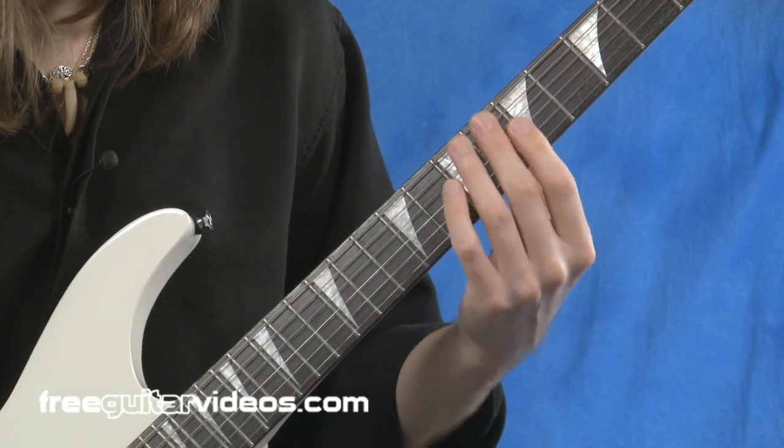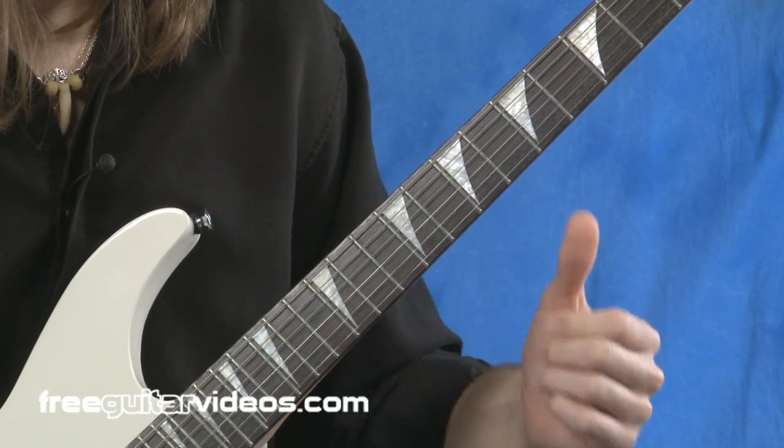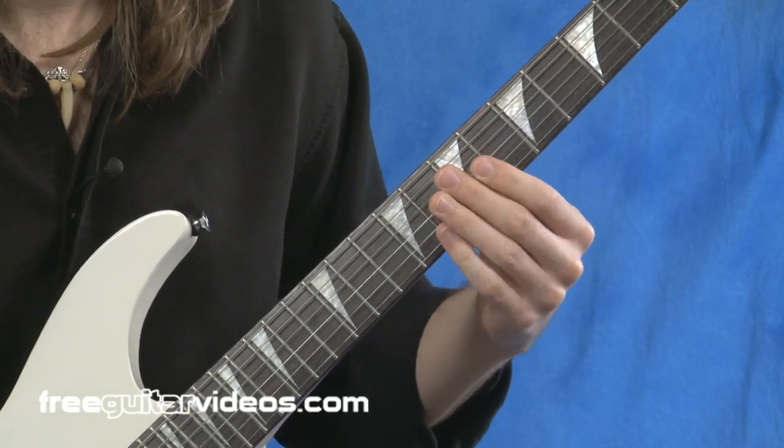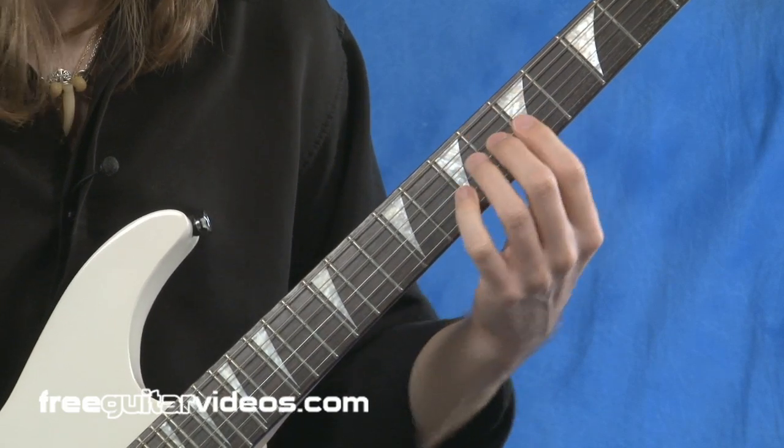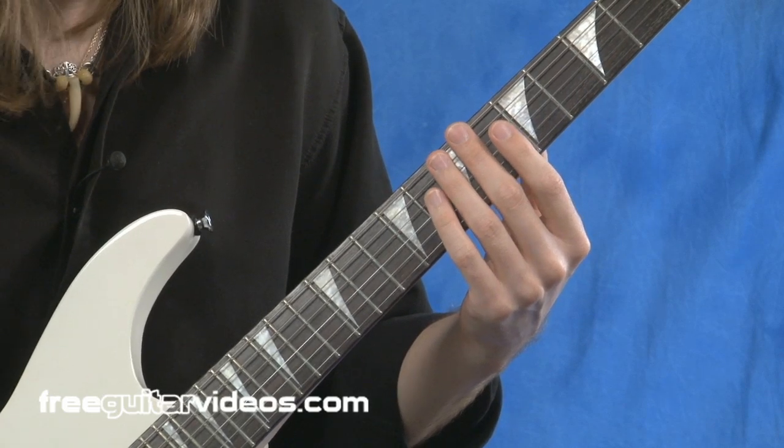Also, as I'm playing that exercise, make sure that you keep your thumb nice and relaxed. Don't press it into the back of the fretboard — just keep it very, very relaxed. The word for this exercise is relaxation.